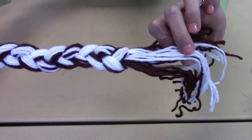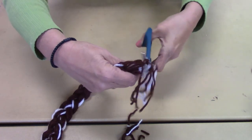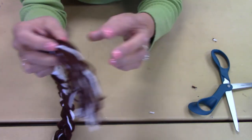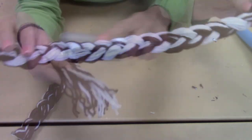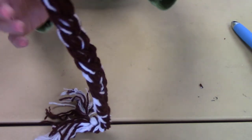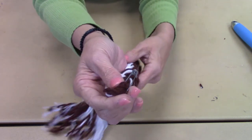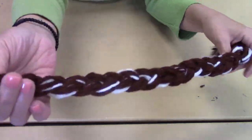So it'll look like that. At the end, if you want to cut your strings to make them even, just cut them off and make a straight line. Then you're just going to take a brush and brush the end out. After you're done making it, you can just unclip the safety pin and clip it to the back of your pants or shirt or whatever, and gallop around.